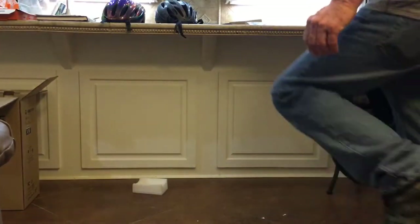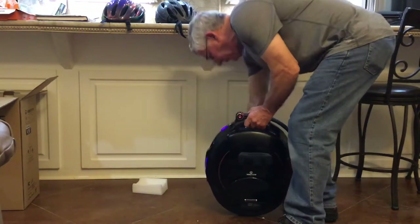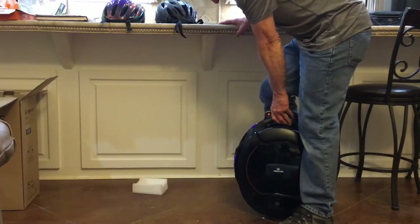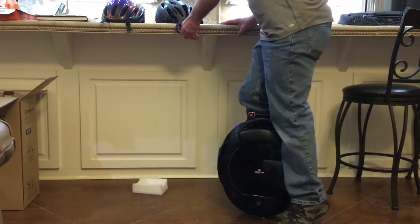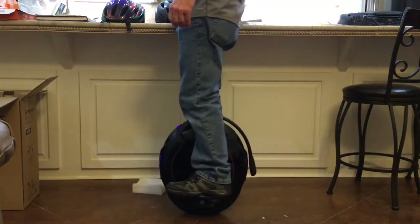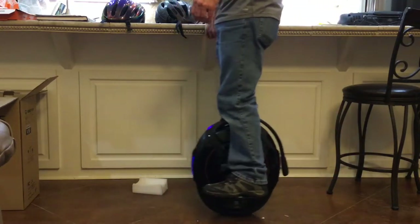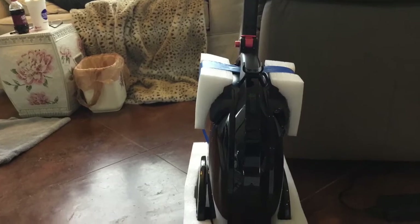I watched a lot of videos on YouTube on how to ride, and they all said there is a steep learning curve. Just standing on it felt very unsteady, but maybe that's because I was just standing still and not moving forward. I added some foam blocks temporarily to make it a little thicker, to make it a little easier to grasp between my legs.